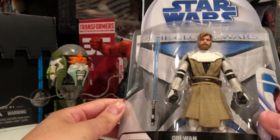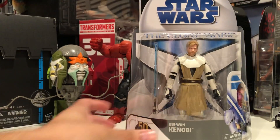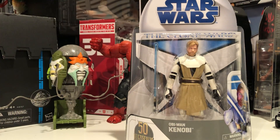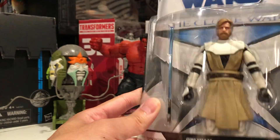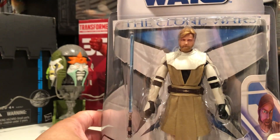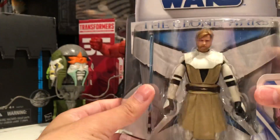Alright, Obi-Wan Kenobi from Clone Wars. It's retro packaging. It's so hard to find these things in stock at Target.com — I kind of had to just keep stalking it, and eventually I got one. Still need that Clone Echo.